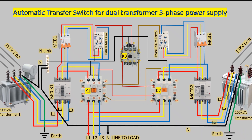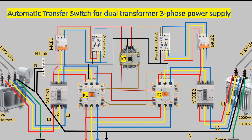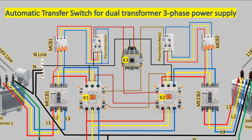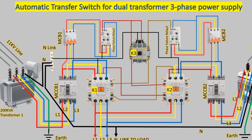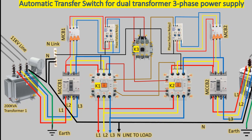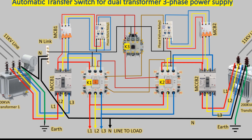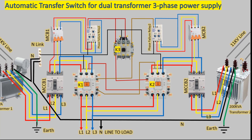Welcome back to our channel. In today's video, we'll discuss the automatic transfer switch ATS for a dual transformer three-phase power supply. This device ensures reliable power distribution, especially in critical places like hospitals, data centers, and industrial facilities.